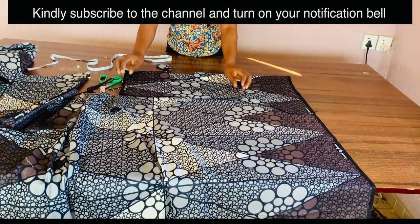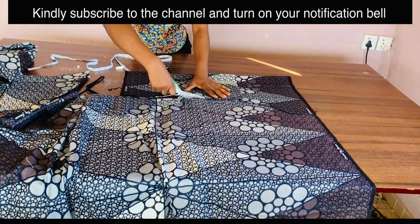This is one of the handkerchief flare pieces; I'll place it on another fabric to cut the other part. If you're not yet subscribed to the channel, please subscribe. Until I see you again next time, I still remain Simeon Grace — bye!